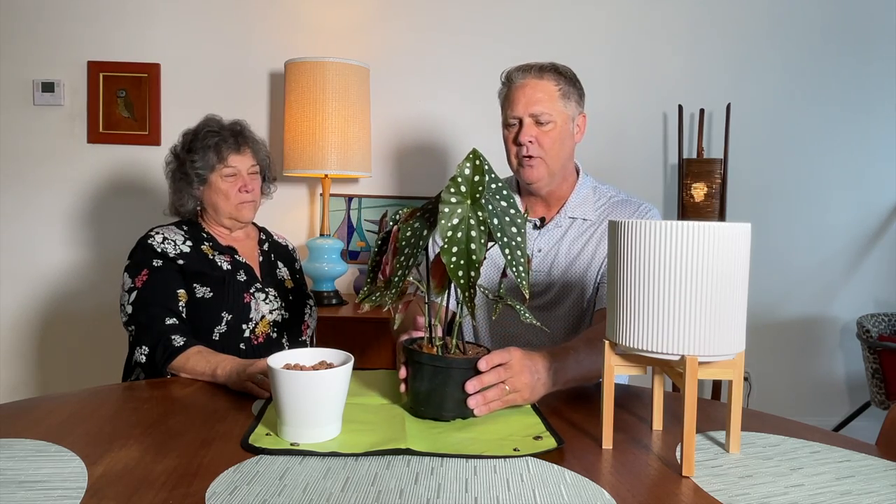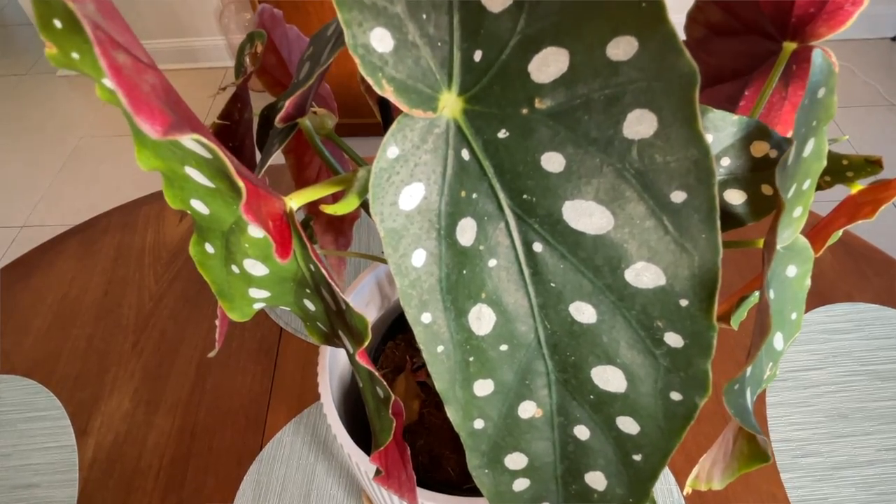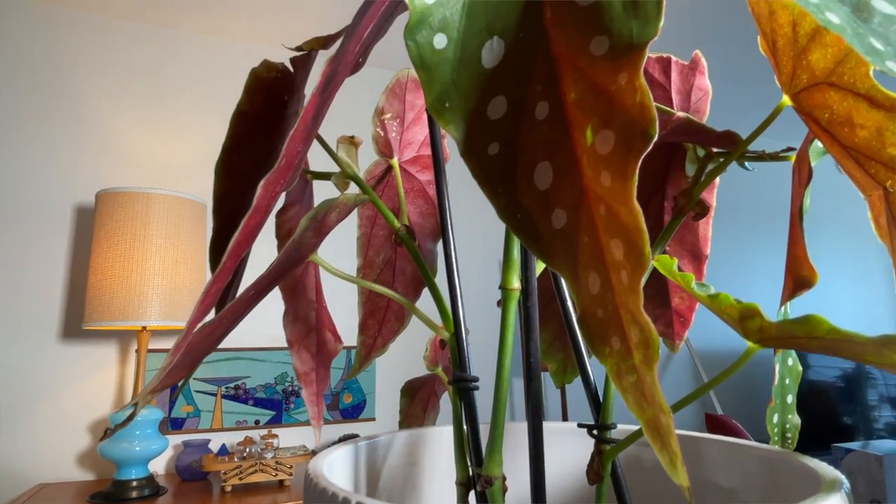The polka-dotted begonia goes by the botanical name Begonia maculata. She is a cane variety of begonia, and she is of course known for several things — one of them being these beautiful angel wing leaves that are this army green with these beautiful little polka dots everywhere. Just spectacular, what a wonderful houseplant. By cane begonia versus a Rex begonia: canes grow more upright, like a little mini tree, and these get a little bit larger than the Rex begonia.